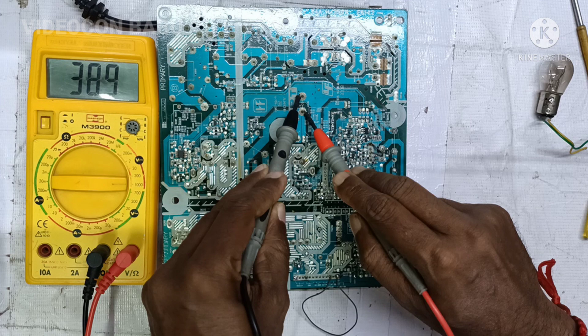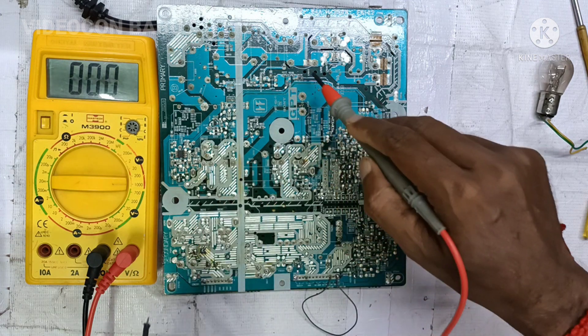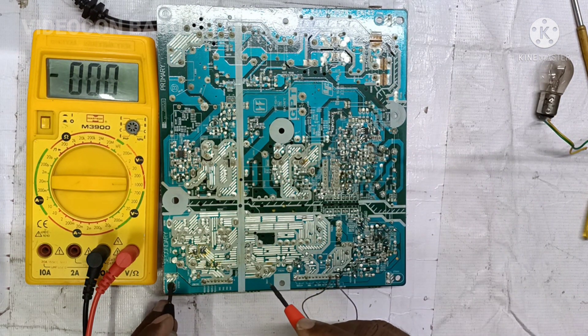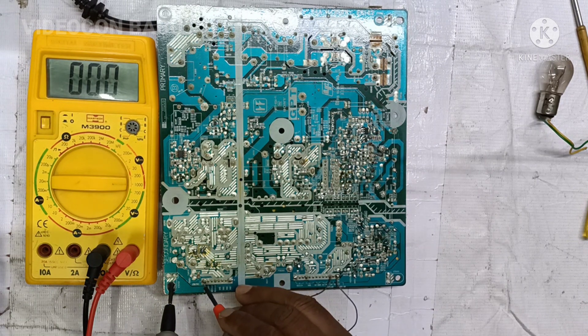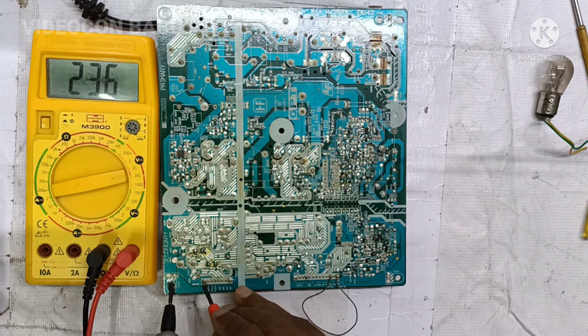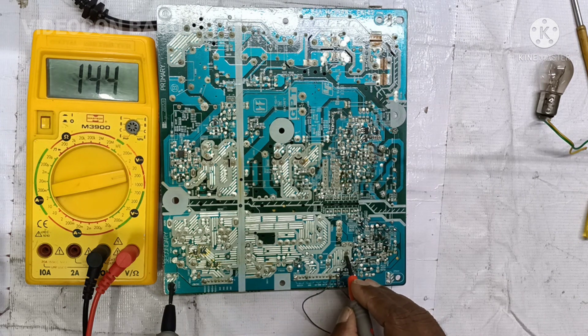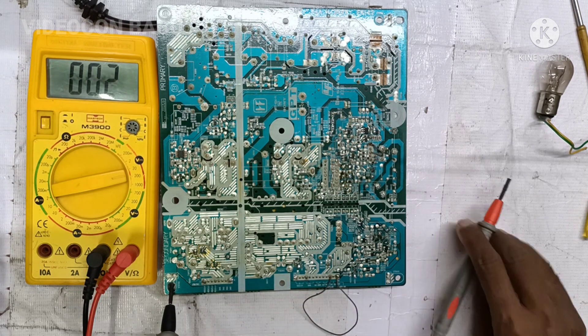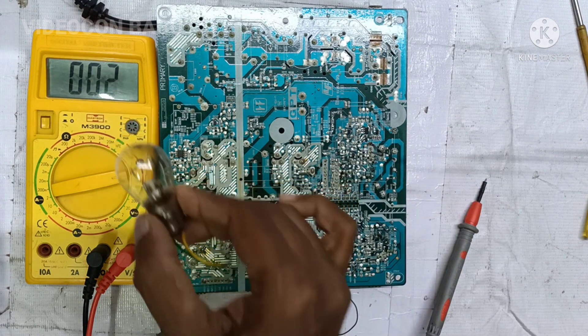The PFC circuit is in good condition, so there is some other problem in the LLC power supply. In this power supply, the standby voltage is available and the backlight supply 24 volt is also available. The motherboard running voltage of 12 volt is also available. The running voltage reads 14.4 volt without load. The voltages are correct and the regulated 12 volt is also good.